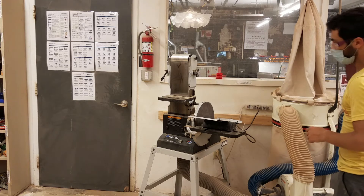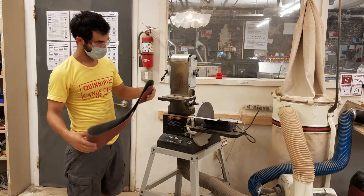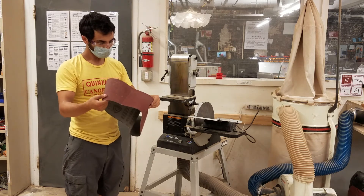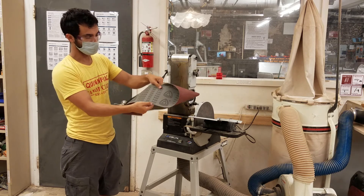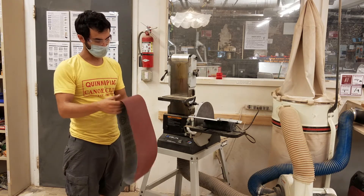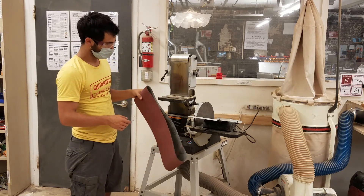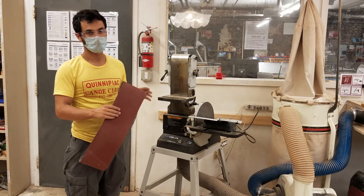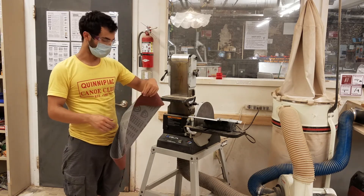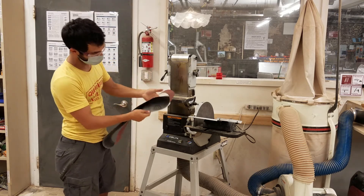With sandpaper, there are all different kinds in different grits. These belts are the same size as the ones in the belt grinder in the metal shop — six inches wide by 48 inches in circumference. This one is 80 grit, which is good for material removal. Grit goes down to maybe 36 or even lower, and all the way up to very high numbers for polishing. The higher the number, the smoother the surface and the less aggressive the removal. The lower the number, the more material removal but the rougher the finish. It's important to move progressively through the grits — if you jump from 80 to 400, it will still have big scratches from the 80.